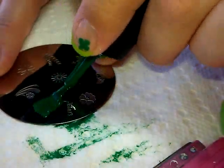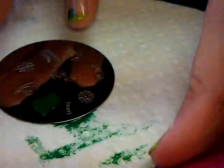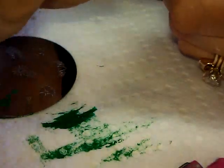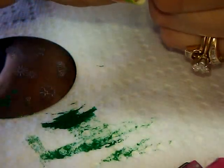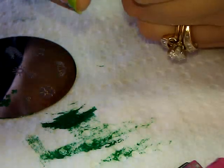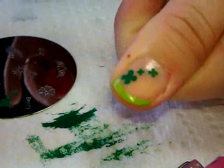For the thumb, I'm going to put the polish over all of the shamrocks on the plate, scrape it off, and pick it up with the large end of the stamper. I'll place that on my thumb, starting at the base and rolling it on, and there I have those shamrocks — or clovers, however you want to call them.